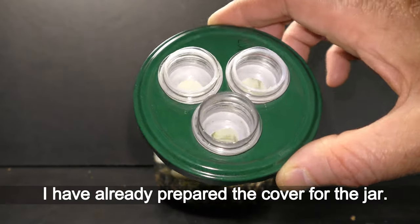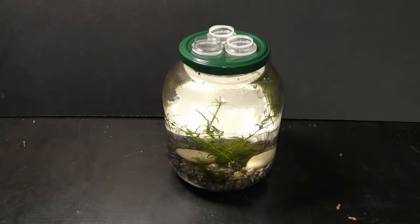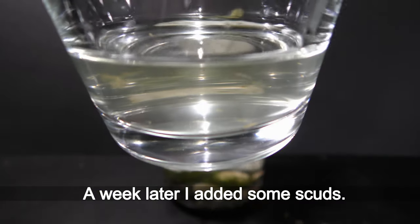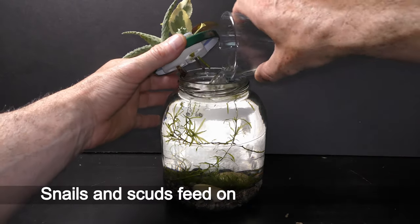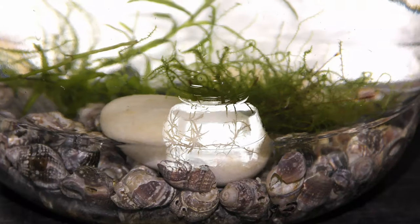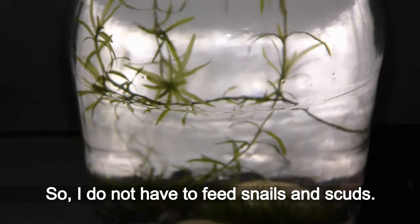I have already prepared the cover for the jar — I made three holes in this cover plant holder. All set and ready on May 27th, 2020. A week later I added some scuds. I like to have snails and scuds in all my aquariums — snails and scuds feed on algae and detritus, which are naturally available in aquariums, so I don't have to feed them.